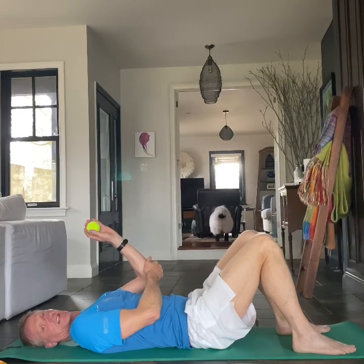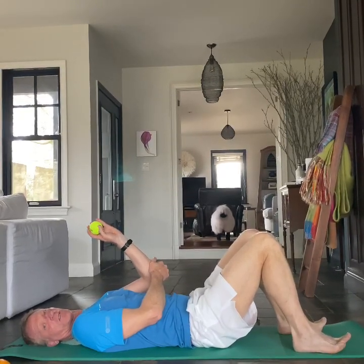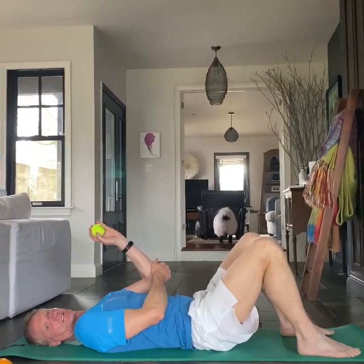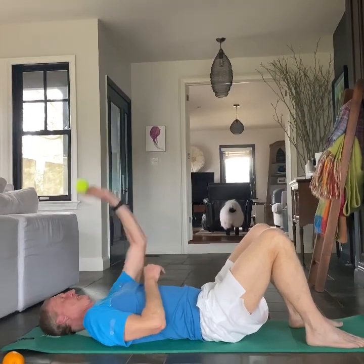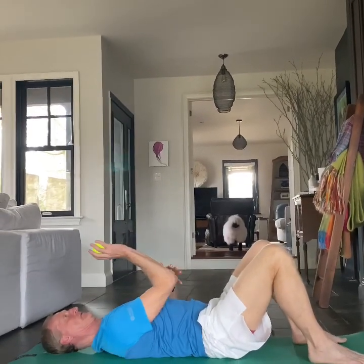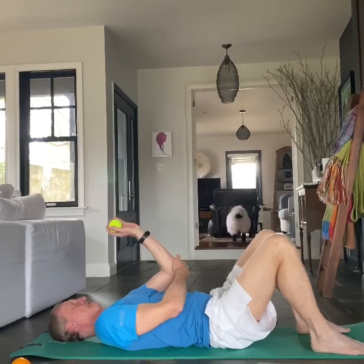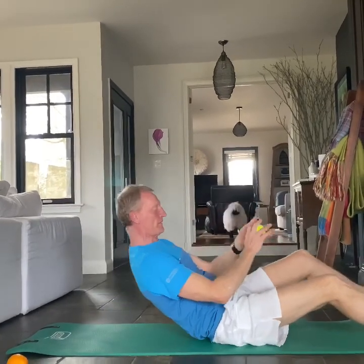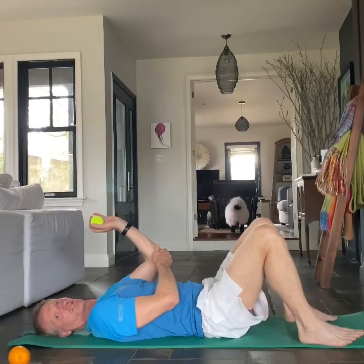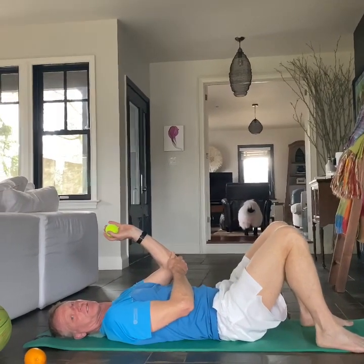Practice as much as you can and it'll pay off when you get back on the court when we're safe and sound on the other end of COVID-19. Be well. Stay tuned for tomorrow — I've got another game for you. Take care.